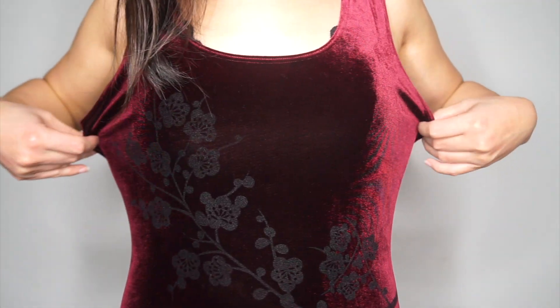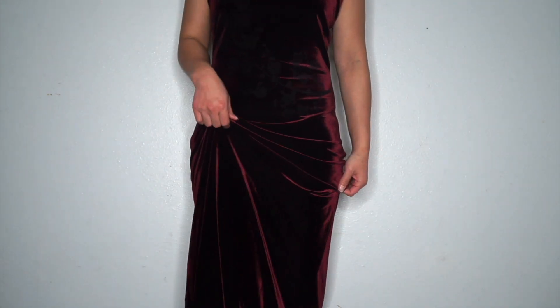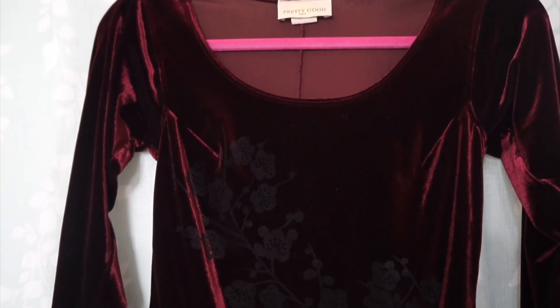Hello, it's moma here! In this episode of Thrifted Revamp, I'm going to turn this velvet dress into a bodysuit. I don't know about your experience with velvet, but mine has been slippery with lots of movement. Velvet also seems to have a very strong relationship with lint, so be ready for lots of that.